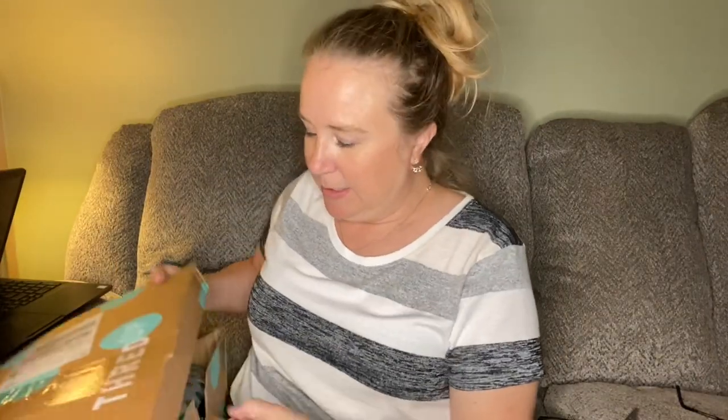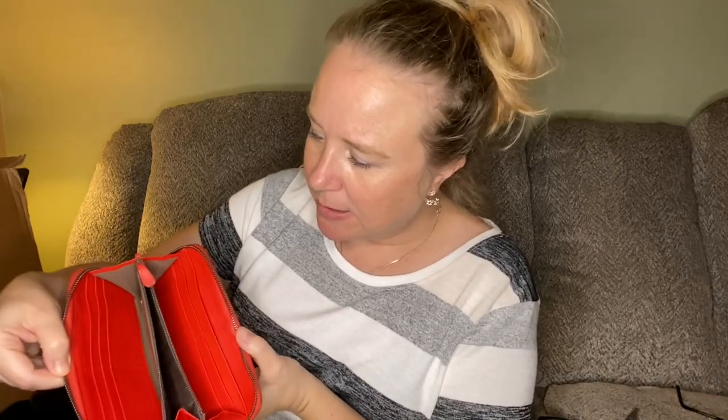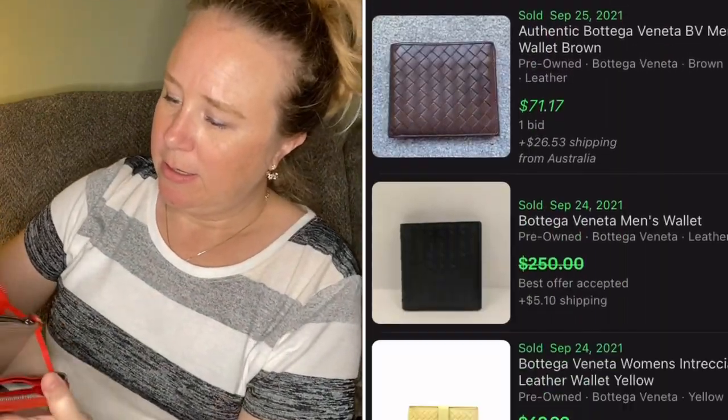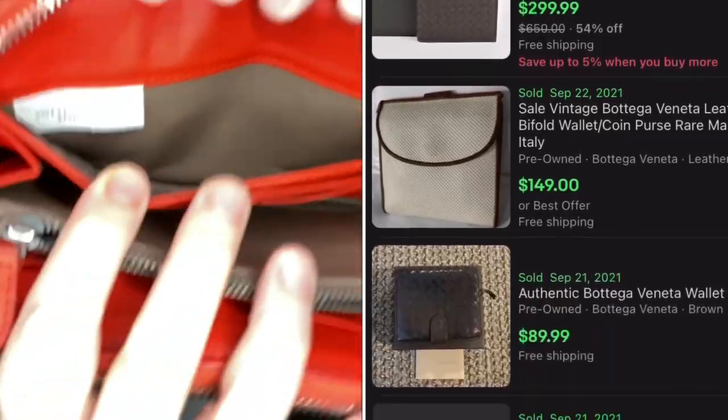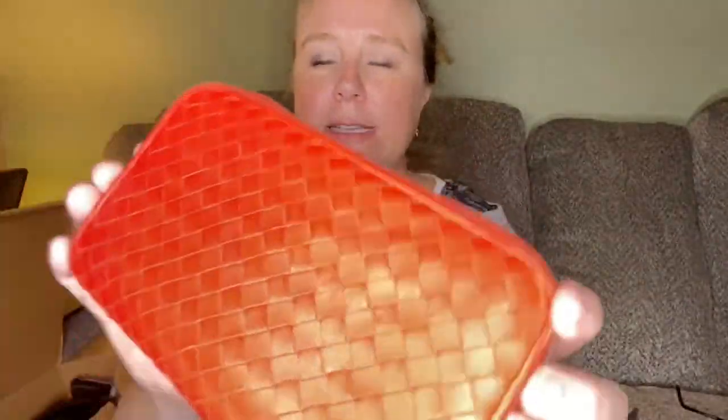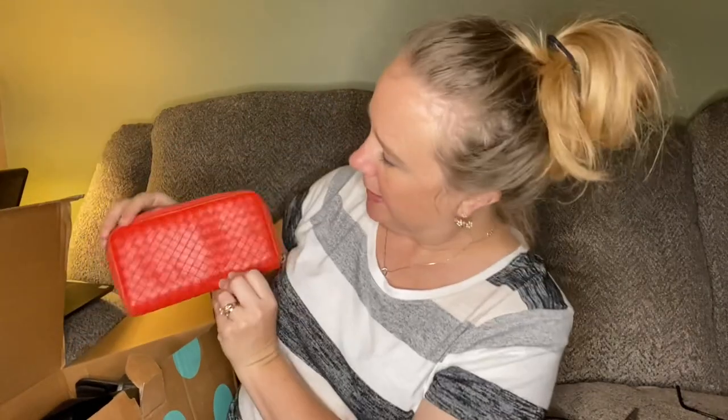I'm going to be so disappointed if these aren't as good as my first box. Okay, so we have a wallet that's orange — very soft, super soft. It is Bottega Veneta, made in Italy. I'm not seeing any major issues. It has this crisscross pattern and it is a red-orange kind of color. Very nice, the zipper works buttery smooth. I don't know anything about this brand — I'll put some information on the screen.